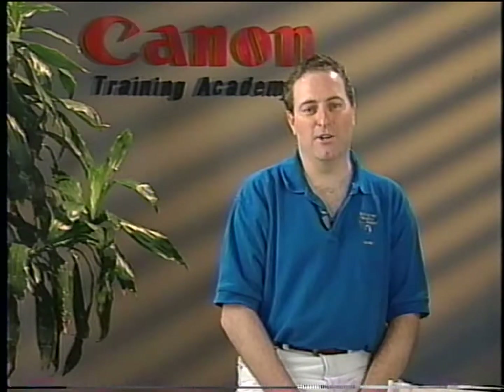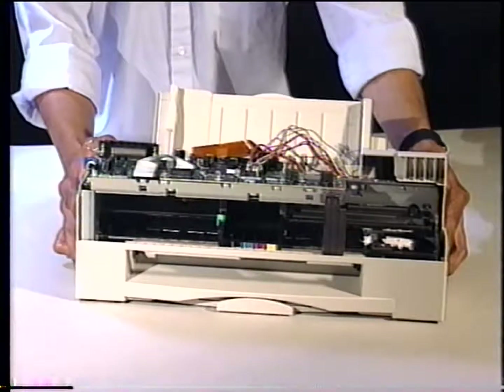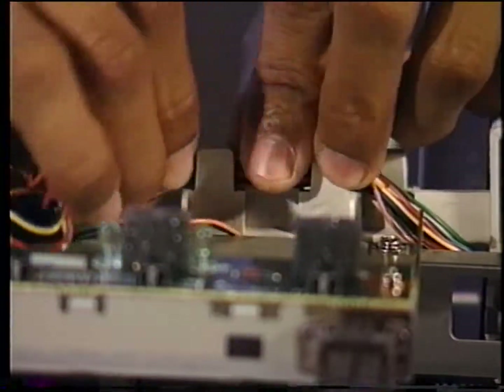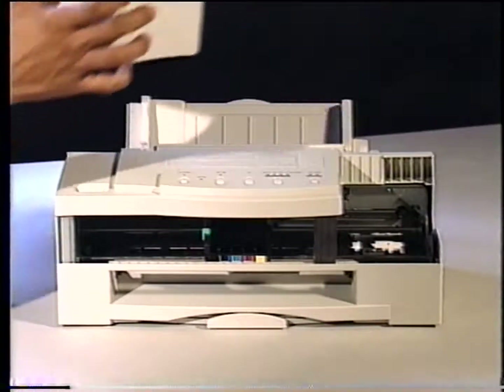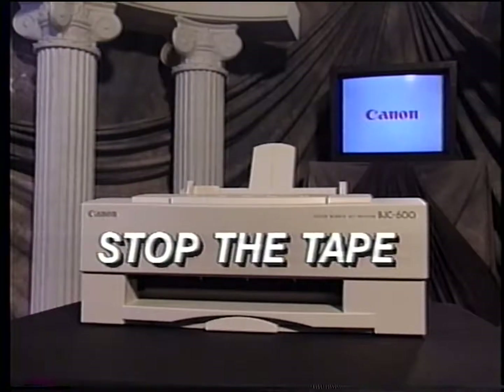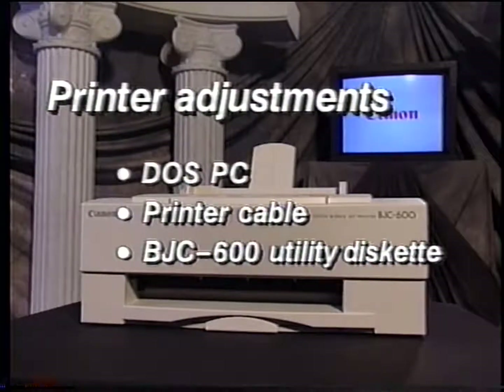Once you have made the necessary repairs, rerun the service test print sample to confirm the problems have been corrected. Replace the main cover attaching the rear latches and then the front, and secure the connector wires to the main cover. Replace the inner cover, and then the top cover. Complete the assembly of the printer, then run a nozzle check print and test print sample to check its operation and print quality. If you need help in assembly, just rewind the tape to the section that's giving you trouble. The video will continue with printer adjustments. You will need a DOS PC, a printer cable, and BJC 600 Series Utility Diskette. Now stop the tape.